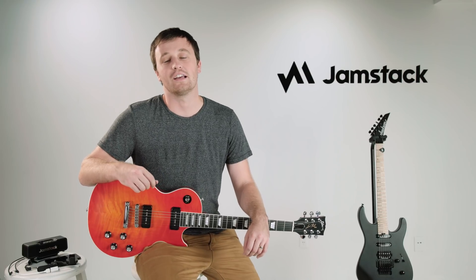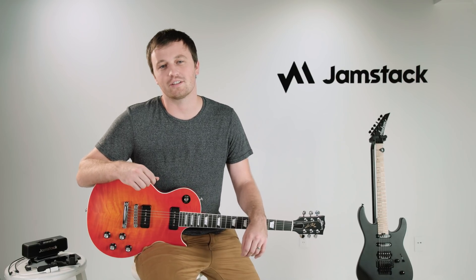Hi, I'm Chris, the founder of Jamstack. Thank you so much for trusting us with your purchase — we know you'll be glad you did. In this video I'm going to walk you through getting started so that you have a great first experience with this innovative and radically different guitar amplifier.